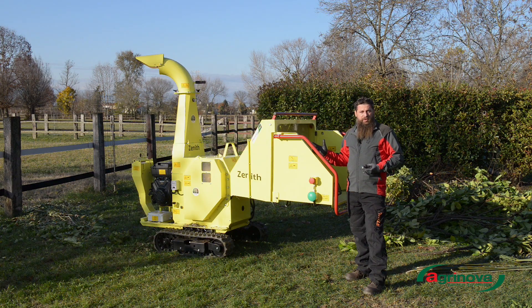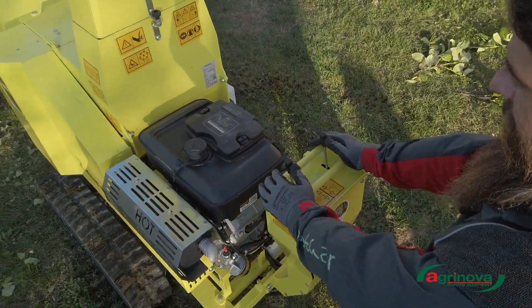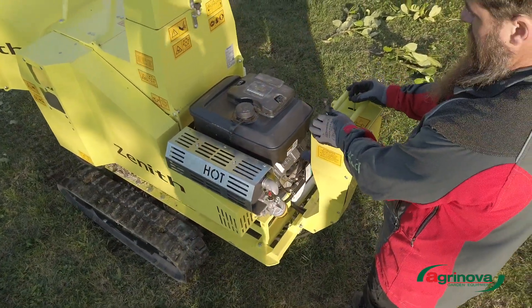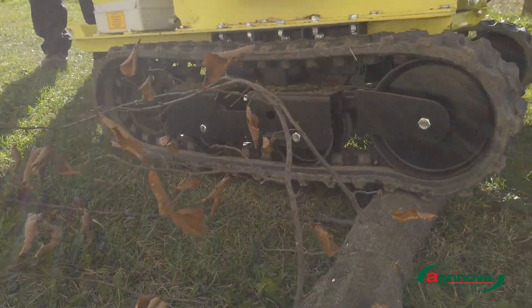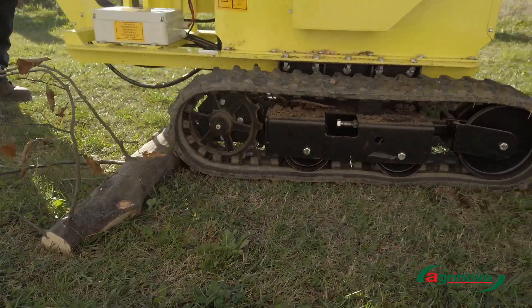This chipper is a very stable machine, with elevated movement and guidance, very low power consumption to increase stability, and reduced maintenance, thanks also to the presence of a single feed engine. The tracks you see here are electric-driven and travel at a speed of about 2 km per hour.